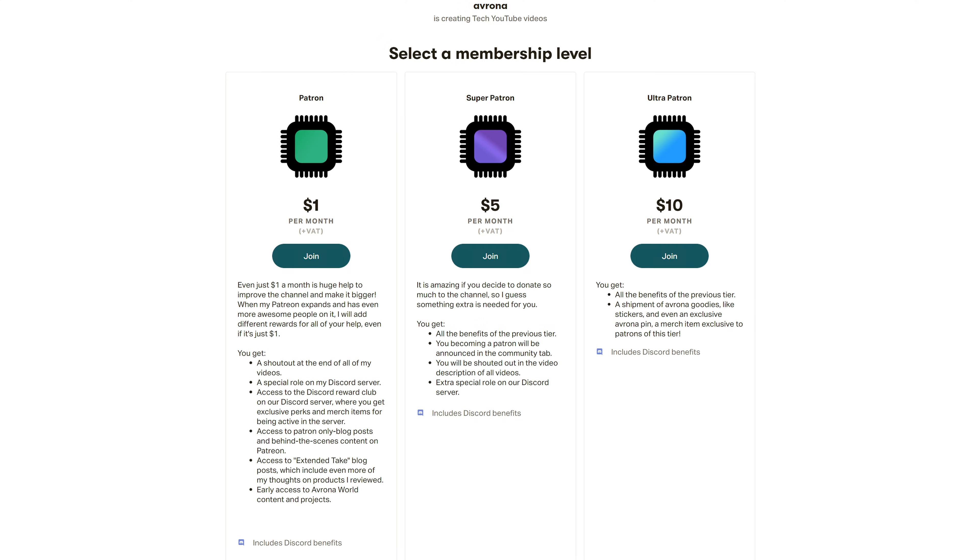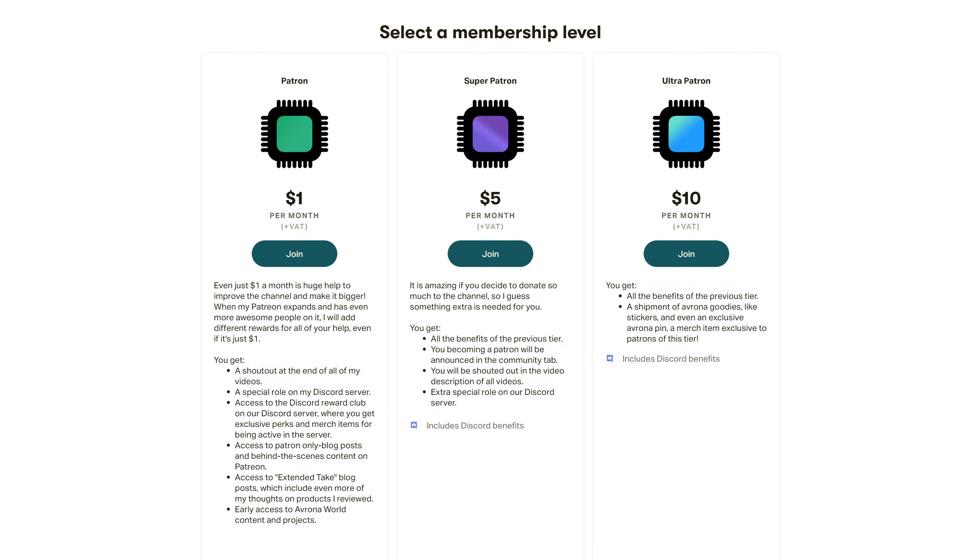So if you want to buy it yourself, Amazon and Newegg links will be down in the video description below. And maybe check out our Patreon as well, so we can cover as many motherboards this generation as possible.